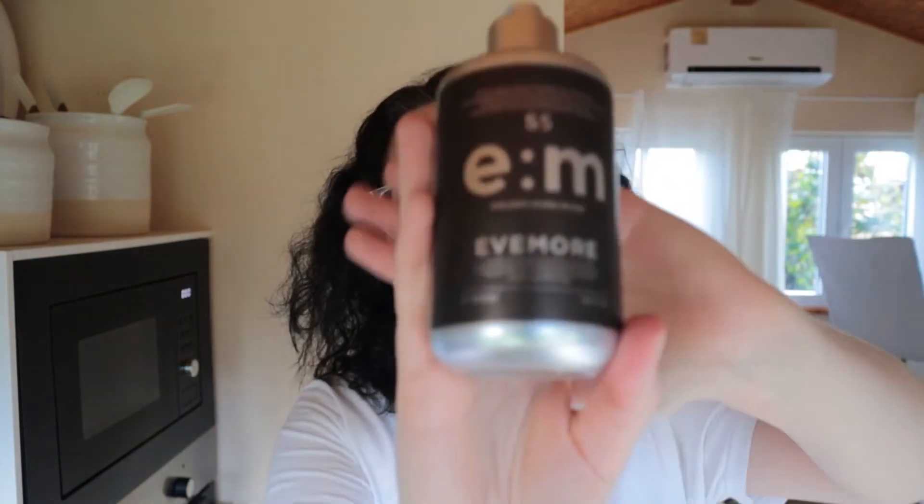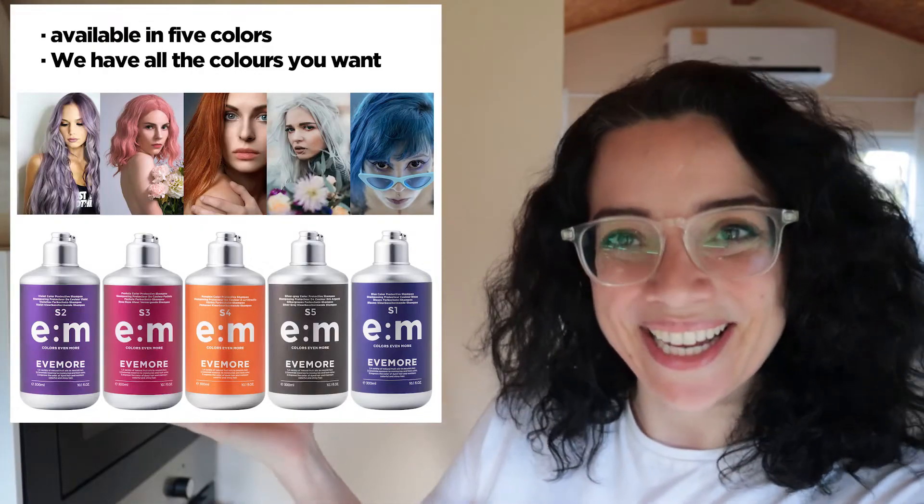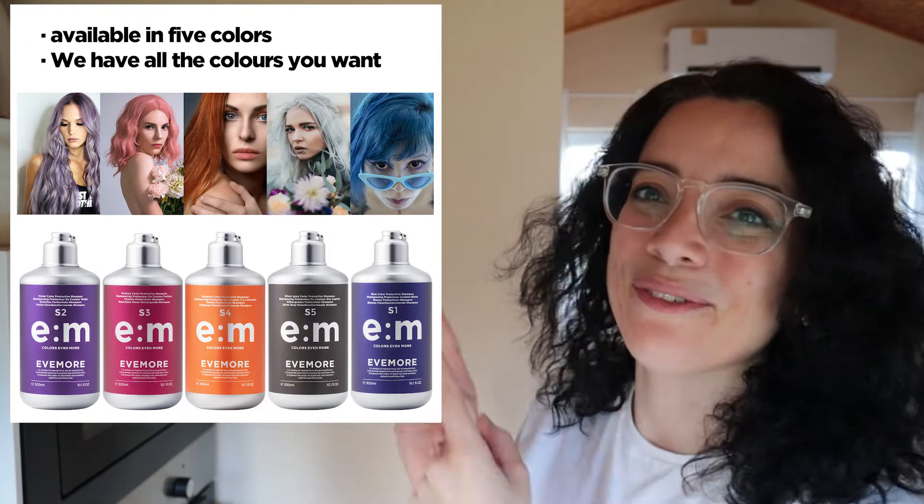So what this is is a semi-permanent color depositing shampoo. Let me do the influencer thing — yeah, Evemore. They have five different colors, and if you know me, you probably think I went with blue or purple, but no — I actually went with a kind of gray, because my hair is getting very gray. I thought it would be cool to grow out the gray and have a nice canvas for whatever color I want. I thought it would be fun to start with gray, and the gray will mix with the black and hopefully tone the brown a little bit.